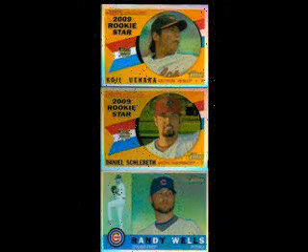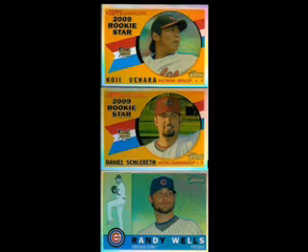We found our guaranteed 8, and most notably of which was rookie Matt LaPorta. However, we beat the odds in finding three refractors including Koji Uehara, Daniel Schlereth, and Randy Wolf.